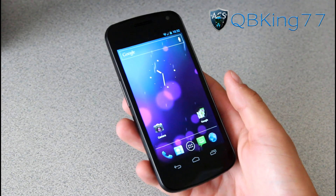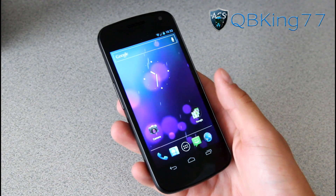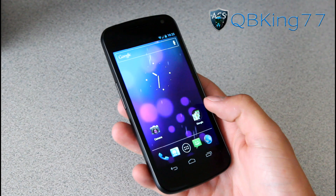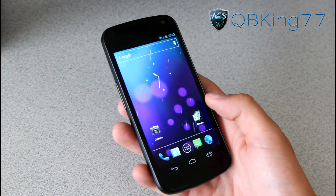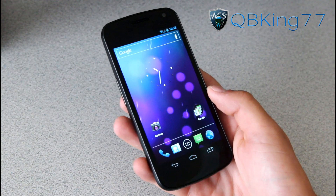If you are on Ice Cream Sandwich and want to update and don't care about your phone getting factory reset, then you can follow this. I'm actually on Ice Cream Sandwich myself. I'm going to do this unroot method and it should update me to Jellybean, but eventually everyone's going to be on Jellybean anyway, so this will be the updated unroot method.